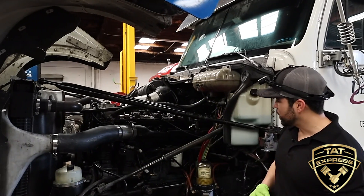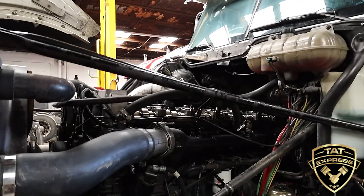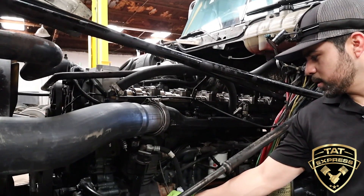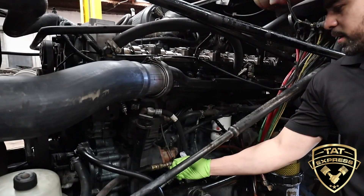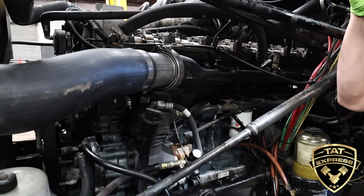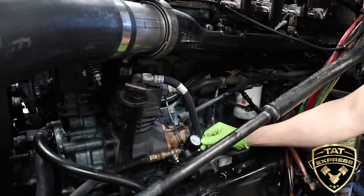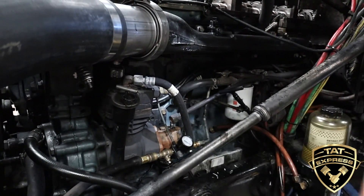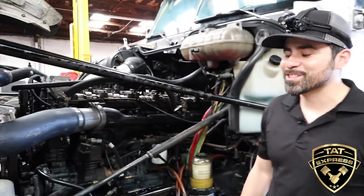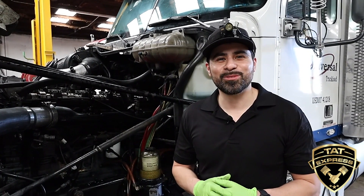Everything's already installed, the air test is still hooked up. I'm going to go ahead and add air slowly — up to about 60 PSI — then cut it off to see if we lose any pressure. We're not losing any pressure there. This is the needle here — we're not losing any pressure, looks good. So that's what we want to see during this test — everything looks good. The next step is putting the rockers and the jakes back on and starting the truck up to see what she does.